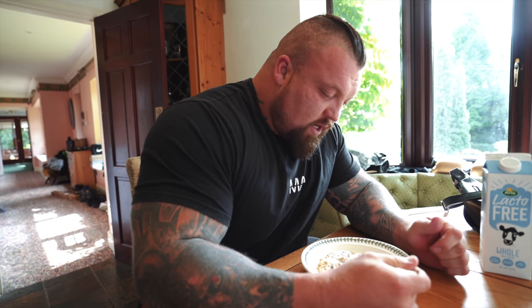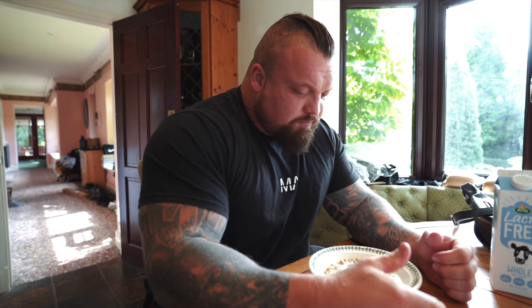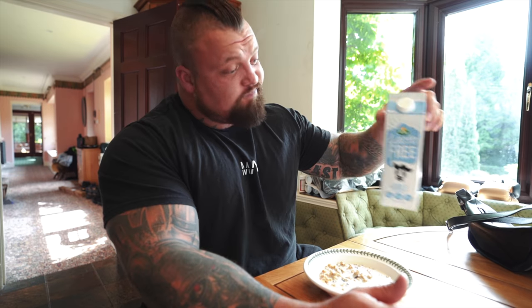I only have lactose-free because years ago, training for World's Strongest Man, I had all the tests done - blood tests - and it came back as lactose intolerant. I didn't really think it'd be that important, but then a doctor explained to me that it ends up inflaming the stomach because it's not digesting properly and upsets your stomach. If it's inflaming your stomach, what's it doing to the rest of your body - your elbows, wrists, knees, back, everything else? So I've been lactose-free since 2016. I also like that the sell-by date lasts about a month - ideal.